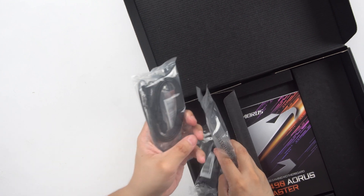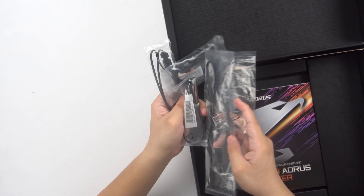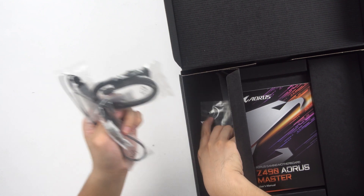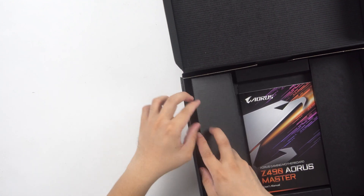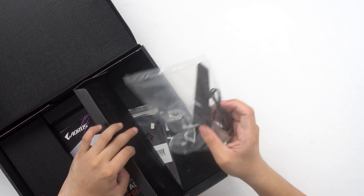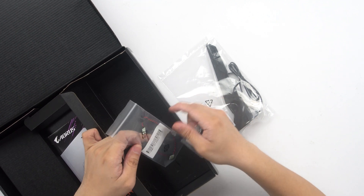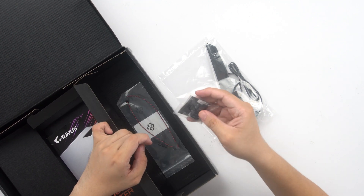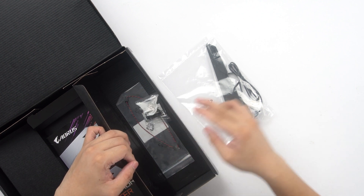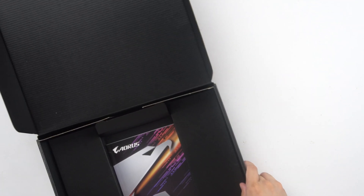We have RGB cables and thermal probes, and moving on to the other compartment we have a mic — I'm not sure what it's for — and the G connector, which makes connecting your motherboard front panel header easier. Then we have the Wi-Fi and Bluetooth antenna. That's pretty much it for the box.